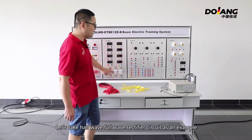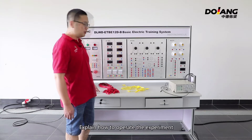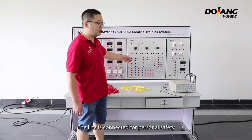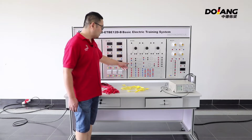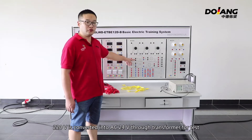Let's take half-wave and full-wave rectifier circuits as an example, explaining how to operate the experiment. You can connect according to the circuit diagram. The line is connected carefully for personal safety. Use low voltage connection — 220V is converted into AC 24V through the transformer for testing.